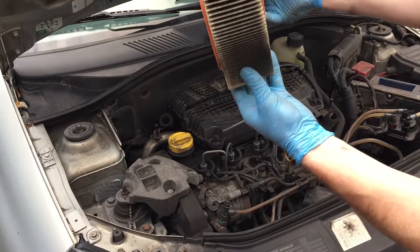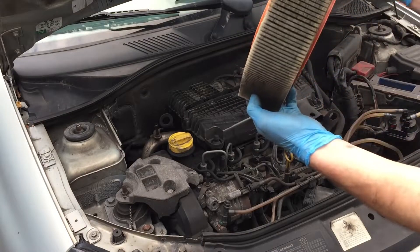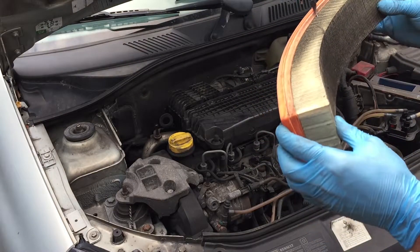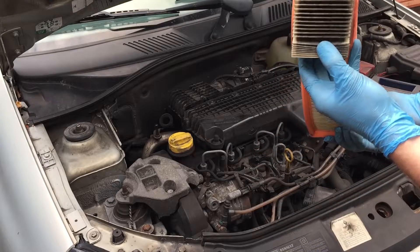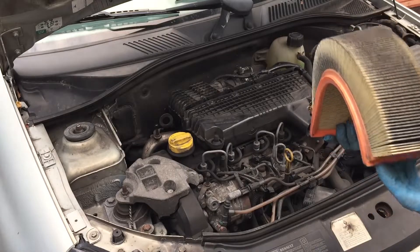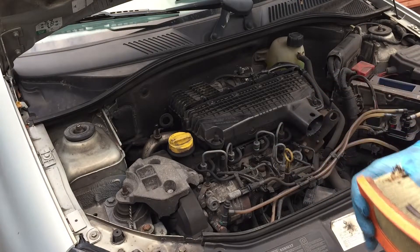Do you think that needed to be changed? I think I maybe needed to change that. I can't remember how long it's been or how many miles — probably too many. It's about 20 or 30,000 miles normally I think for an air filter typically, so I think this one's been in a bit longer than that.